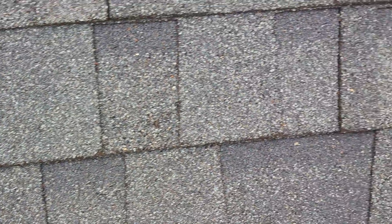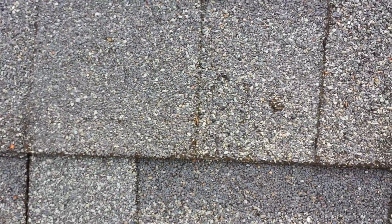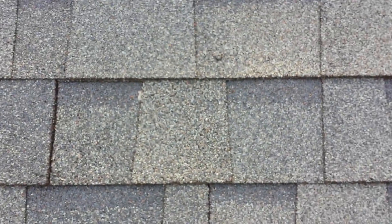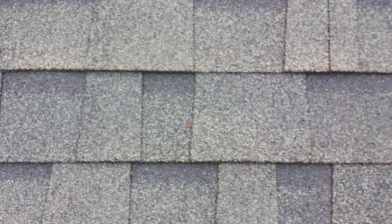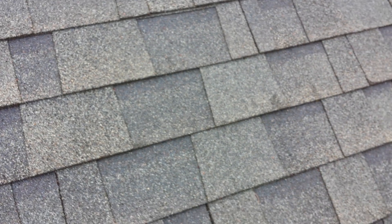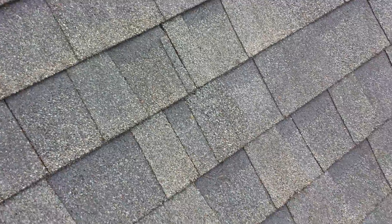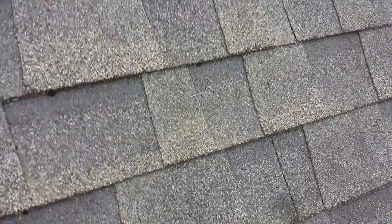When looking at this roof you can see these nail pops here throughout the roof. As you can see, I can't walk more than a couple feet without finding them.